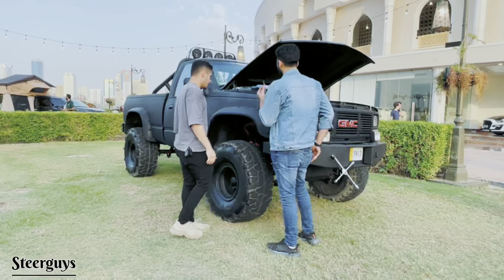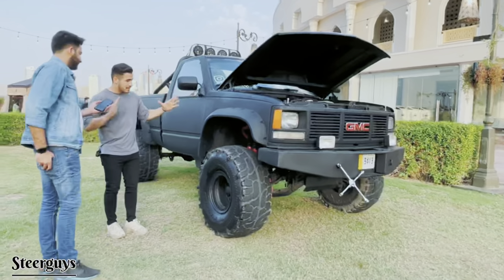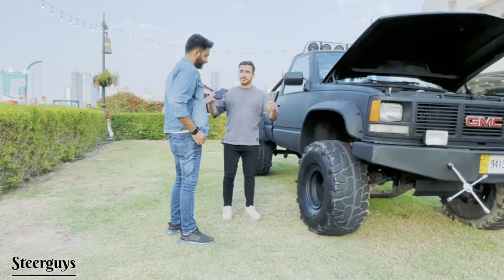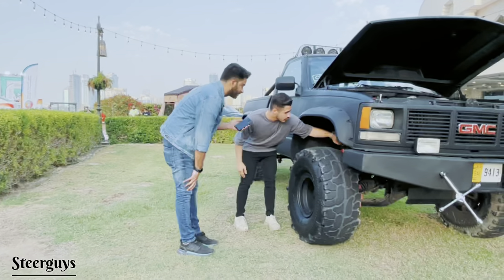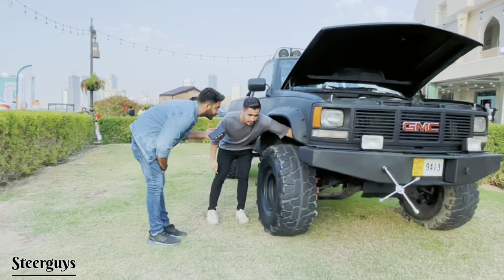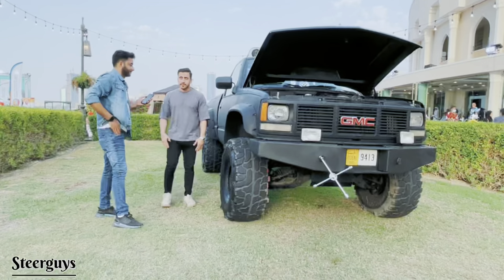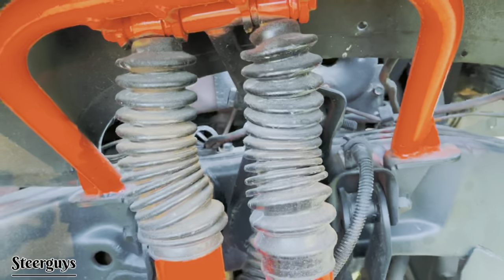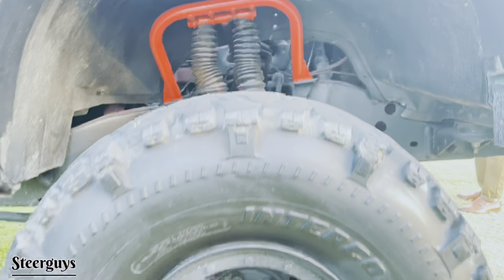There are big tires and eight shock absorbers total — six in the front and two in the back, with three on each side up front. This setup is better for dunes, sand, and off-roading.